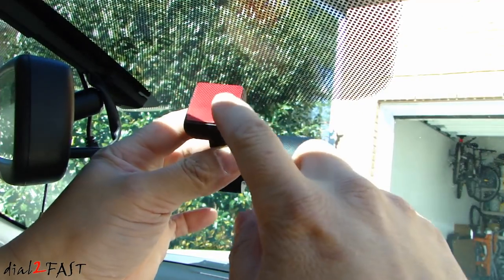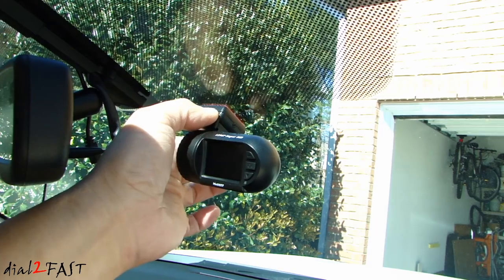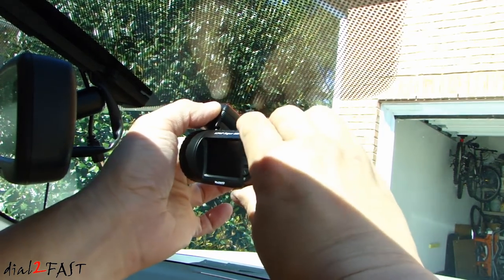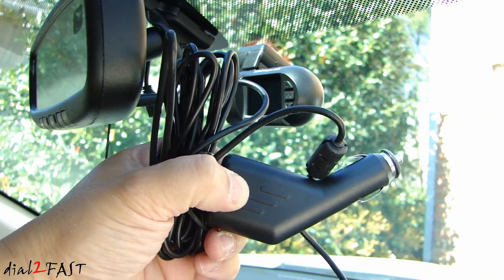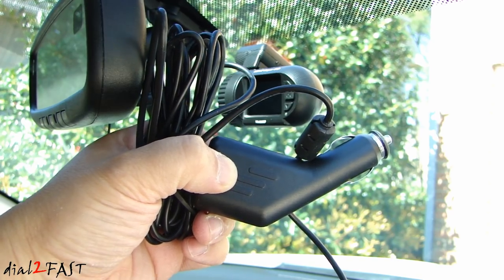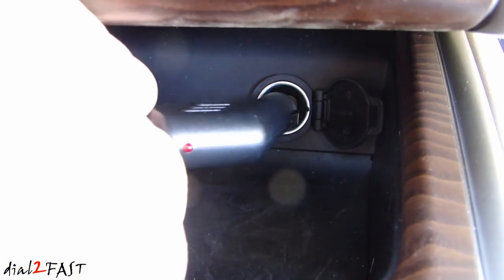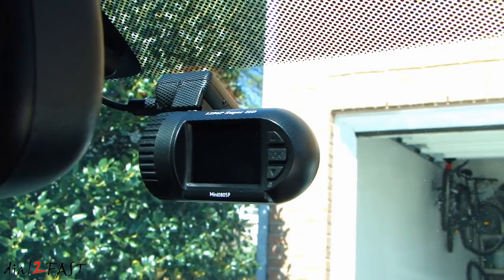To install this dashcam, remove the backing on the double-sided tape and stick it onto the windshield. After placing it, you can adjust the angle by rotating it. The power cable that comes with this dashcam is 11 feet long, which gives you enough length to run up to the headliner, over to the A-pillar, and down to your cigarette lighter plug. Connect the plug to the cigarette lighter outlet and when you start the car, the dashcam will turn on.